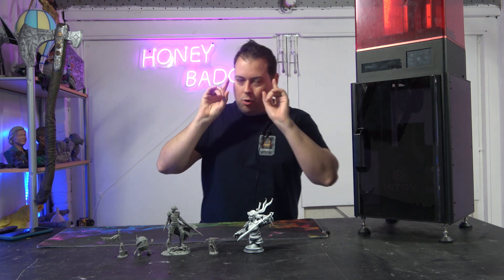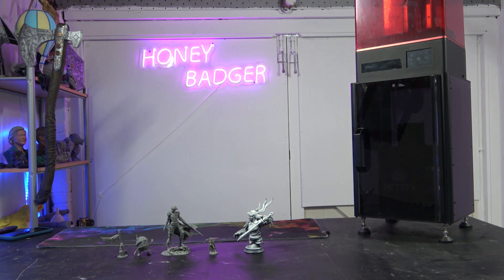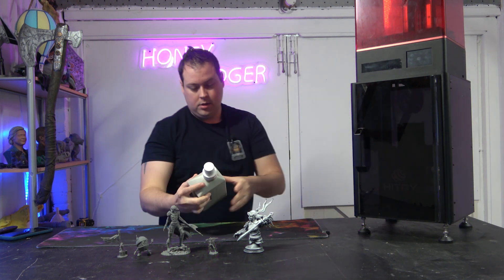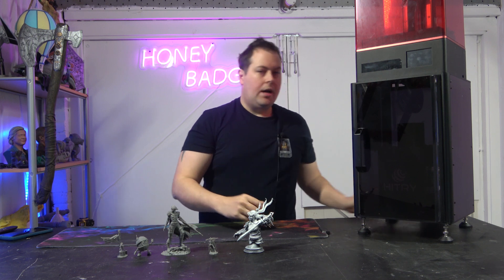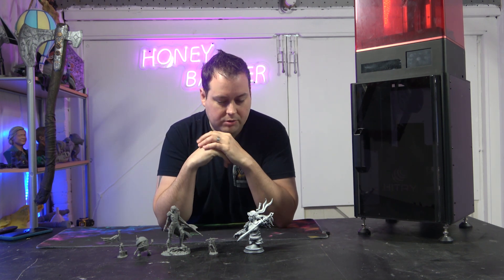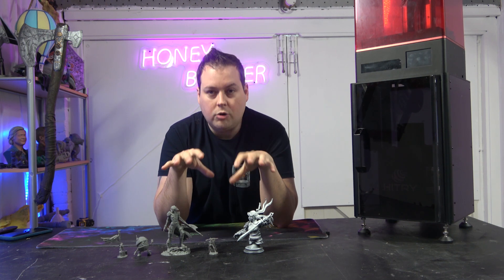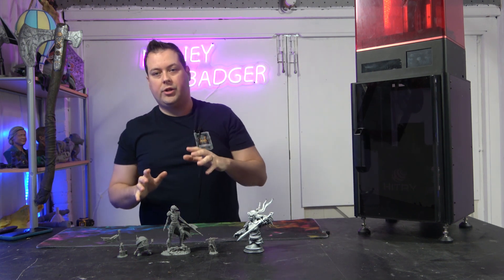We have had the Kirin for a little while now. We've been printing with their high precision resin and you guys had some questions. We will go to the detail in some of these prints in a second, but I just want to talk about what the HyTree Kirin is.